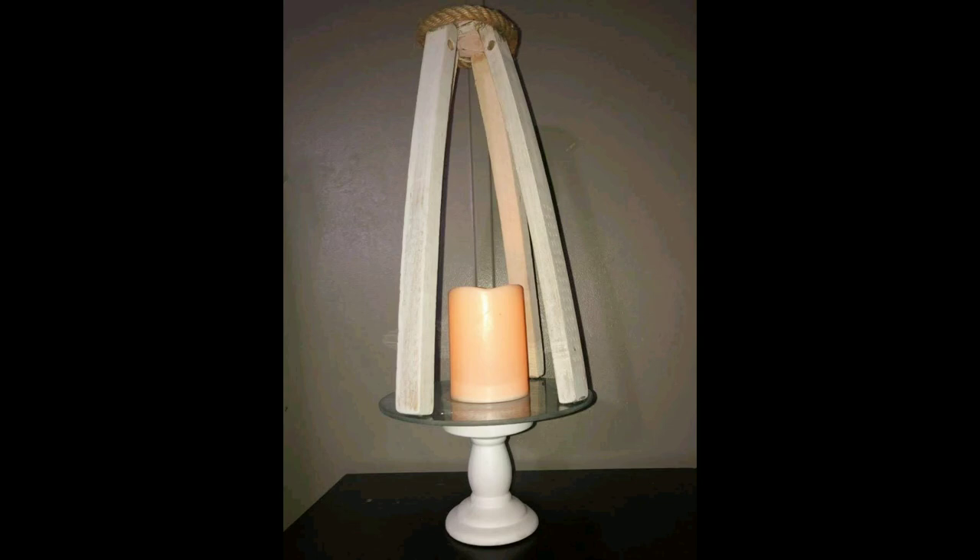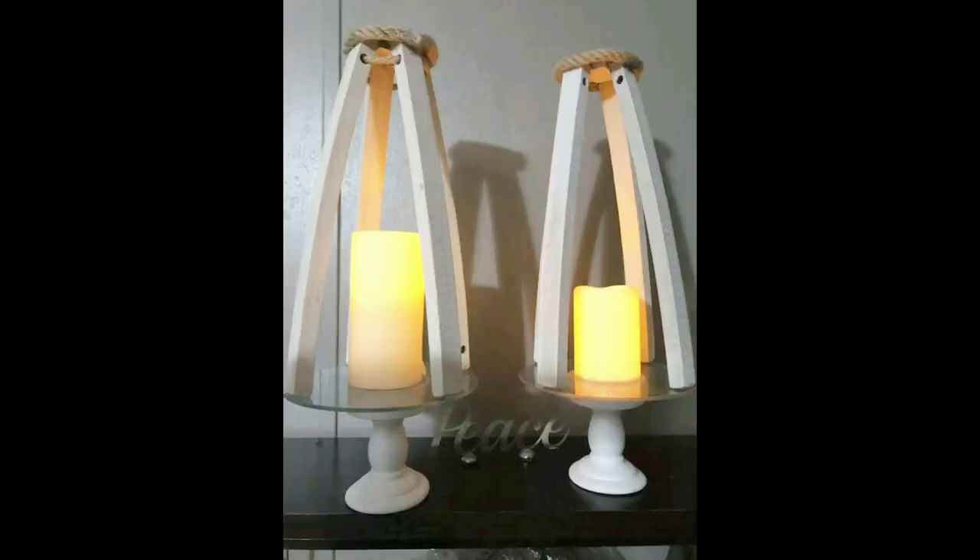This is the way it looks without the rope in the opening on top, and this is the way they look together. Which one should I do? Until next time, I hope you guys enjoy — bye, stay blessed!